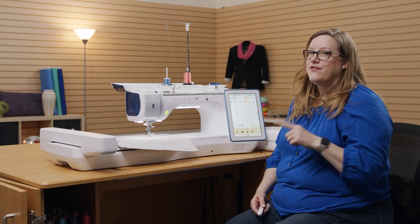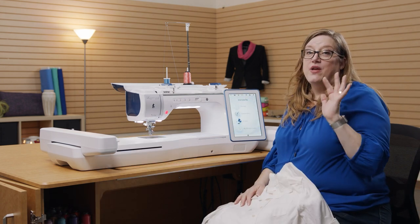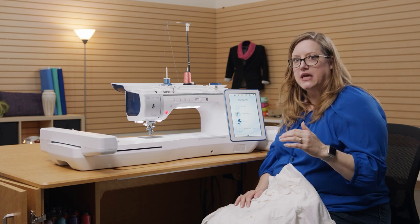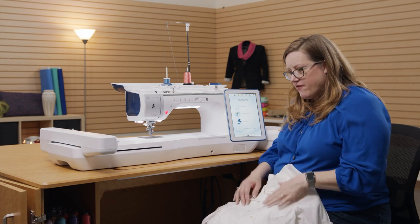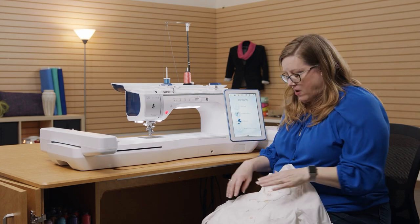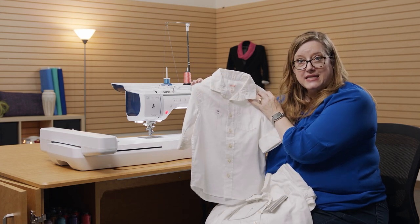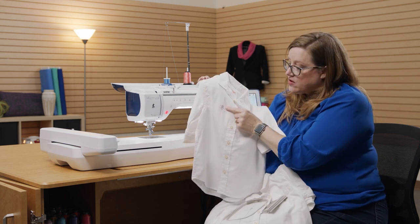Now that we've gone through some cool features in the sewing section, we're going to look at embroidery. One of the biggest things we've struggled with is getting the design on the project in exactly the right location. This machine has you covered. Instead of putting the fabric in the hoop and going 'it's crooked, re-hoop, it's crooked' — don't even worry about it. What we're going to do is take our project and give ourselves a horizontal and a vertical line where you want your design to be, and the cross of those two lines is the center of your design.